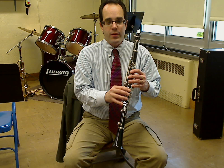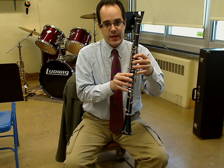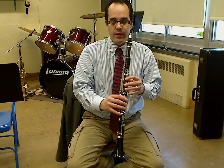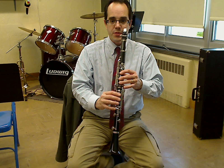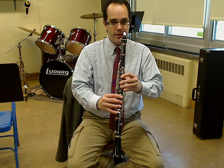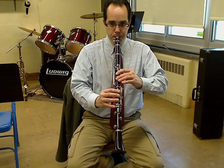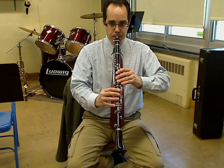Join me — we're going to do E, D, C. Form your mouth the correct way; if you forgot how, check out one of my embouchure videos for clarinet. Using the squishy part of your fingers, right thumb about where the thumbnail is — here we go: E, D, and C.